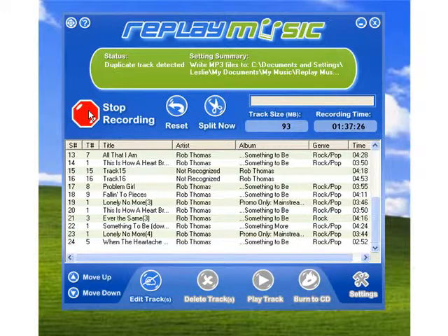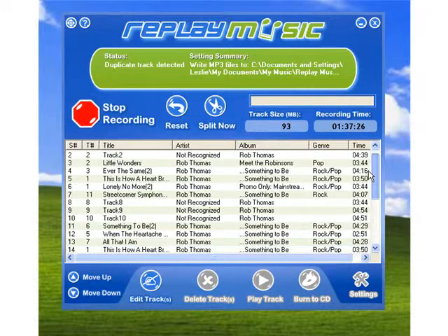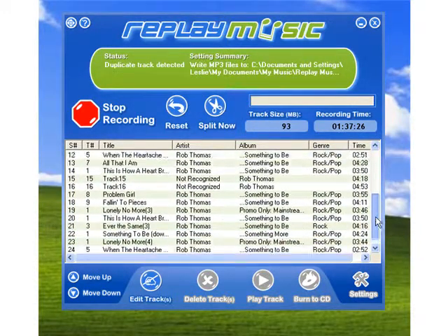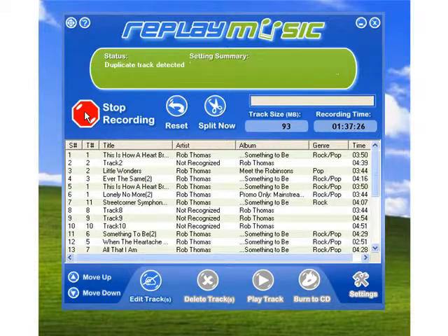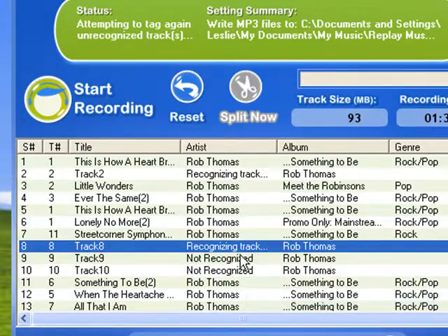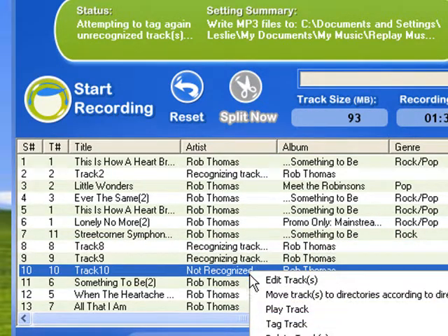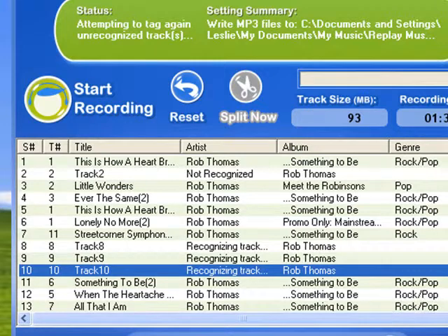I'm going to show you how to use Replay Music's new tagging feature. I've just finished recording a session of Rob Thomas songs — it's about an hour and 37 minutes. Click stop recording, and then I'm going to go to the tracks that haven't been tagged, right-click on them, and go down to tag track. You can see I'm doing that there.